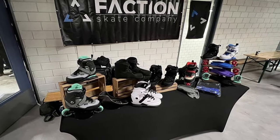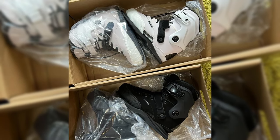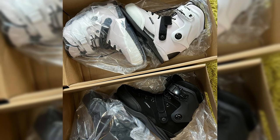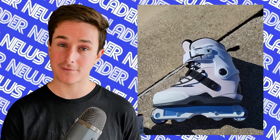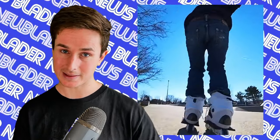Over at the Faction booth, we got to look at the new skates — the Tactical V1 in a stealth black and a stealth white colorway, and they look amazing. The Tactical V1 is a very nice affordable carbon skate with some customizations you can do to it. Now this isn't all the news about Faction — there's some more that is outside of Winter Clash that I'll talk about at the end of the show.